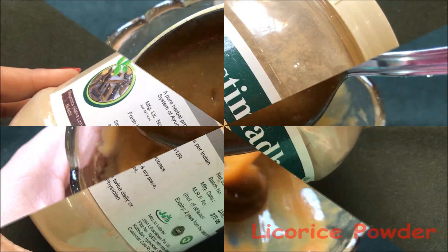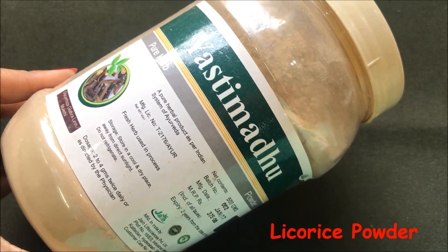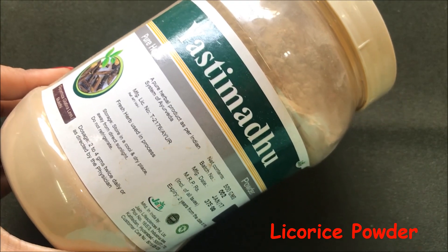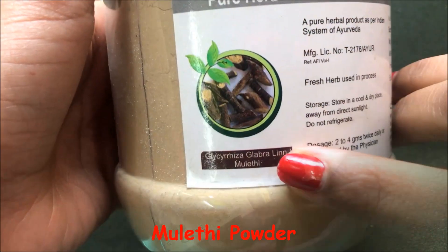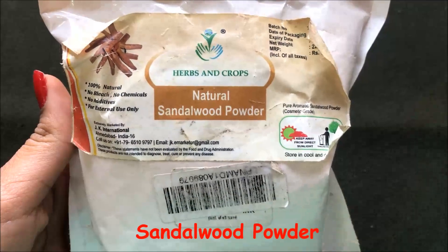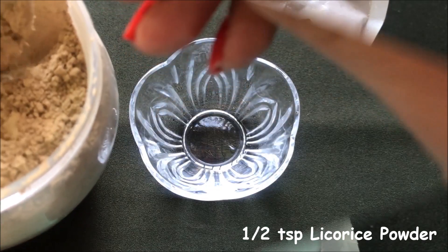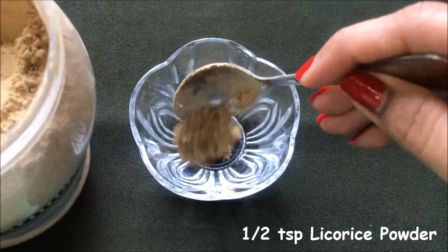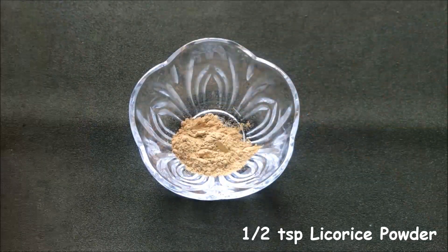To prepare this highly effective homemade skin lightening and whitening cream, you firstly gonna need licorice powder. This powder is also known as yashti madhu, and also known as muleti powder. To prepare this cream, you firstly have to add half a teaspoon licorice powder or muleti powder in a clean bowl.